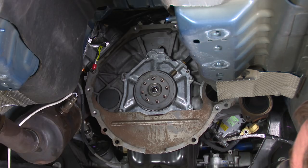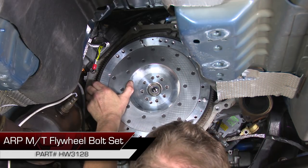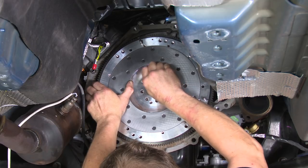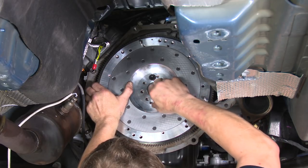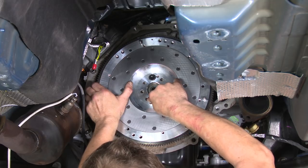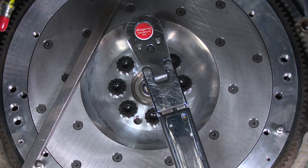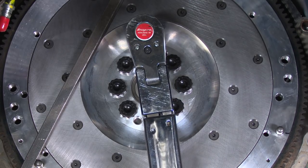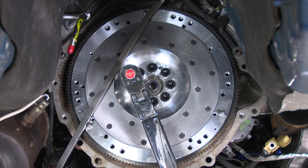Now we're going to put the flywheel up into place and line up the holes. We're installing ARP hardware — this is one place I do recommend an upgrade. You can reuse the factory bolts if you want to, but ARPs are going to be a lot stronger. This is something you don't want to do too often, so for a couple extra dollars they're worth it. The ARPs do have their own torque spec and come with assembly lube — make sure you put that on before you put the bolts in place. Get them all tight and then torque them to spec. If you're using ARP hardware, the torque spec is often not the same as factory — for example, the ARP spec is 70 pound feet. When torquing, make sure you do the star pattern, not just around in a circle, so it's nice and even.